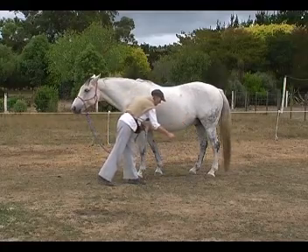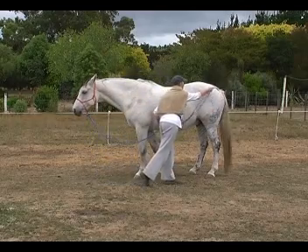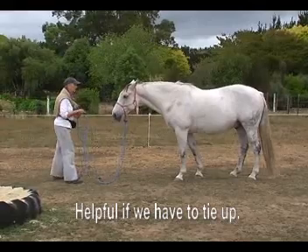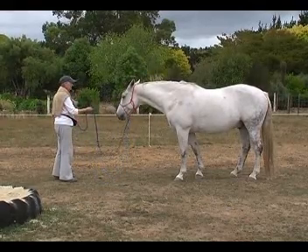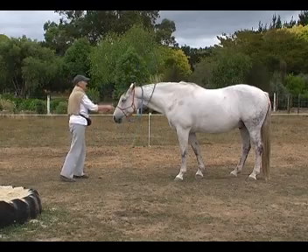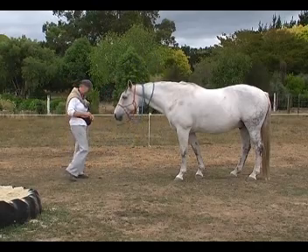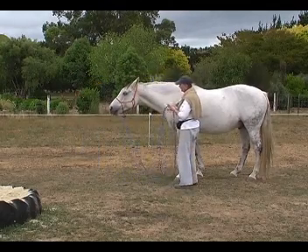Here are Bridget and Smokey doing the same thing. Notice Bridget's low body energy and how she stays safe near the horse's shoulder when she tosses a rope around behind. Now this is helpful if we have to tie up — the horse might well get the rope over his neck, so it's good if he's confident with that sort of feeling and not worried about the energy in front of him, because again he's reading how low key Bridget's body energy is as she does this.